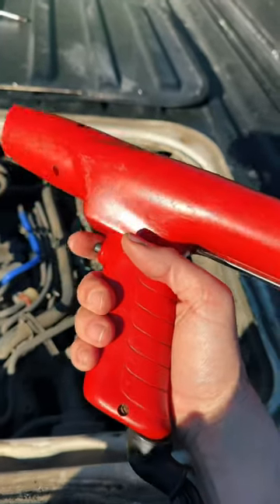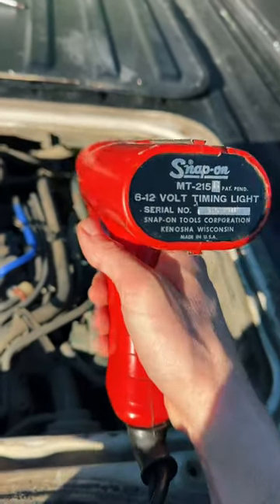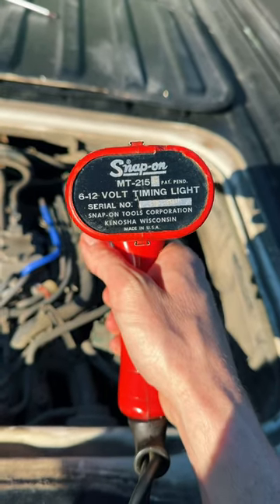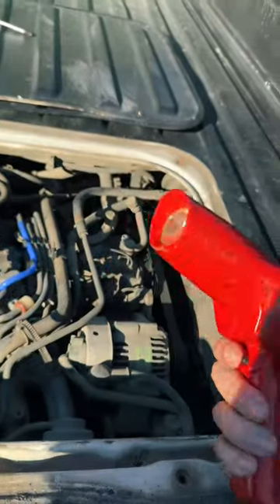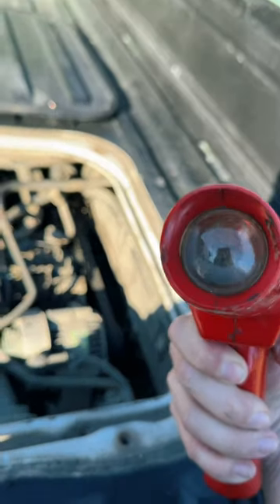This is the oldest Snap-on tool that I have and still use — a Snap-on MT215 timing light. According to the serial number, it is a 1965 model, and yes, it still works.